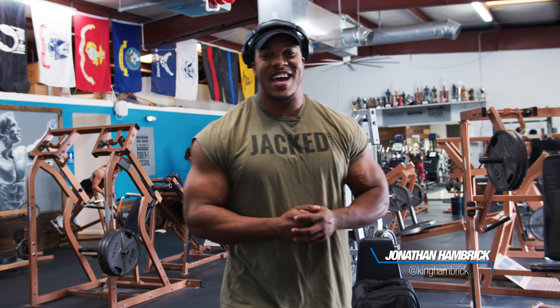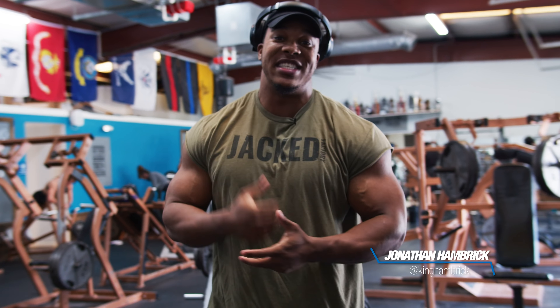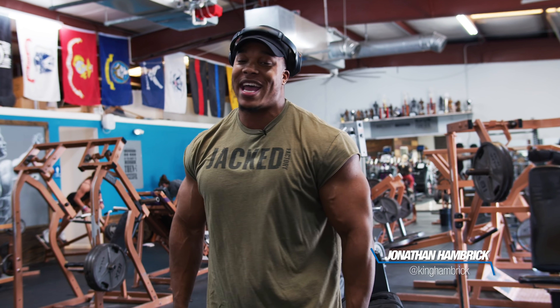What's up, Muscle & Strength? It's Jonathan, IFBB Pro Classic Physique, and today we got Delt Day coming at you.